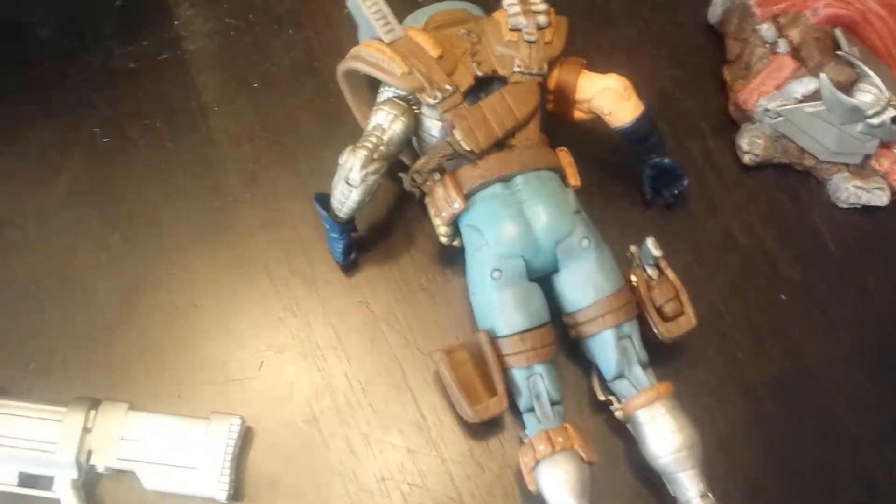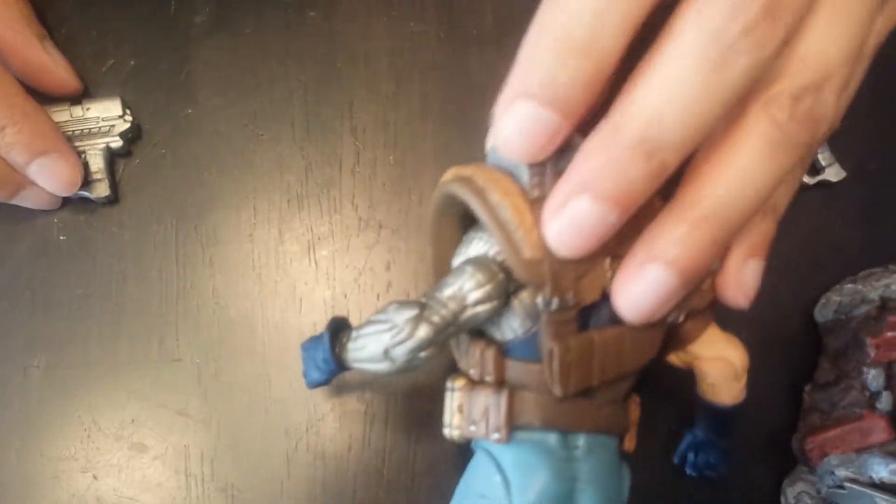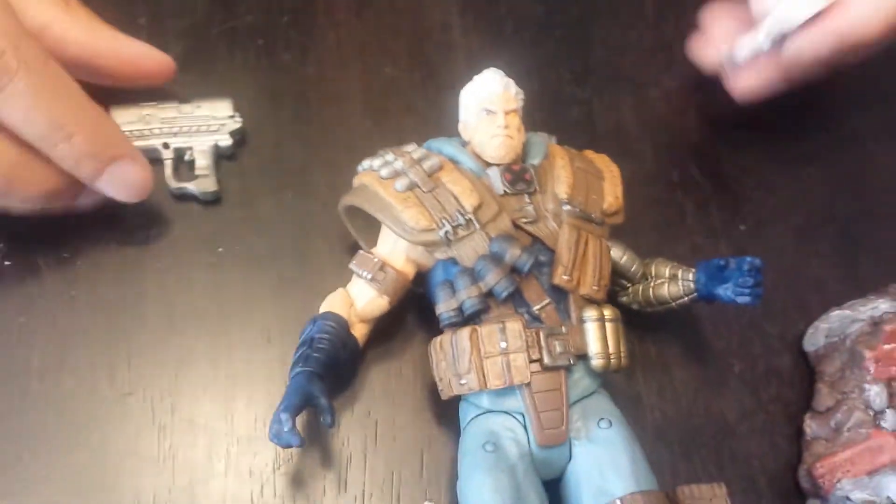Check out the back of the figure — he's got what looks like a huge Bowie knife back there, which is pretty cool. Just hidden accessories. I'm not sure what the shoulder piece is for — it's probably where you mount his gun or something. He also comes with dual pistols, which are pretty cool.